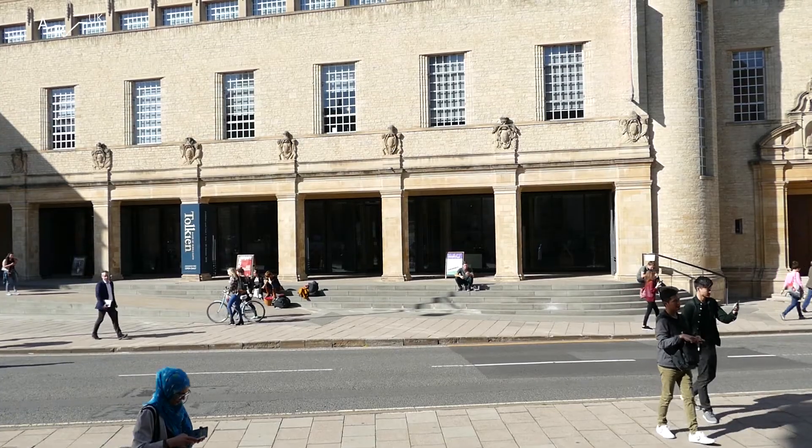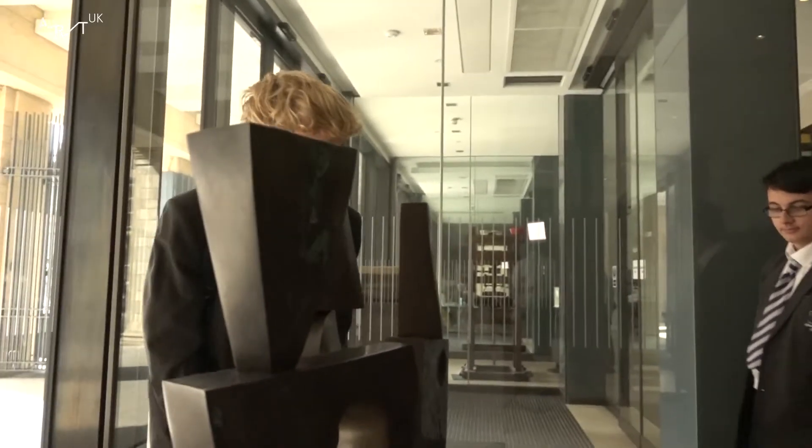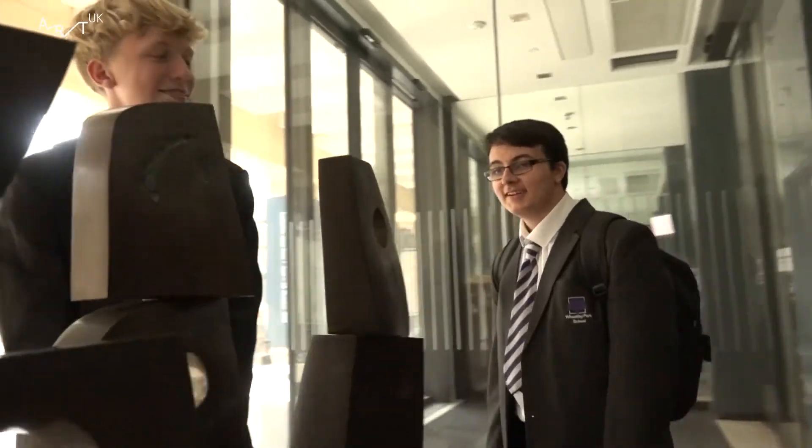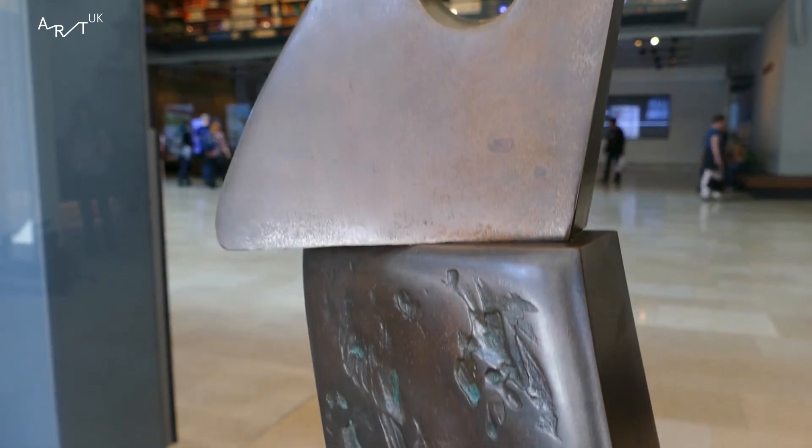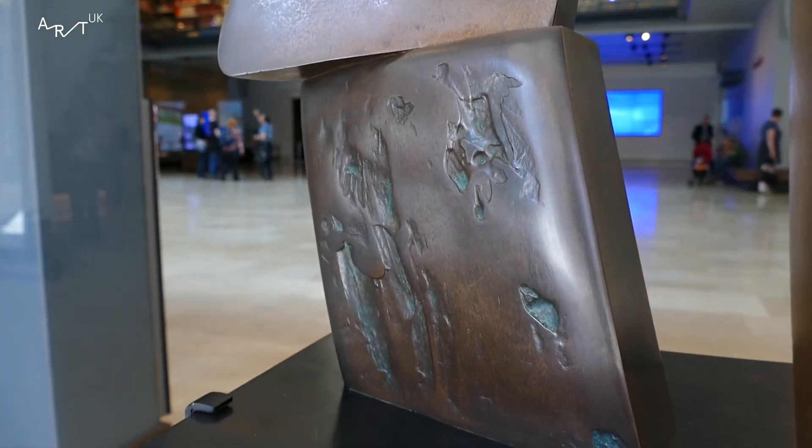This is the Weston Library. It's just around the corner from the college. It's a lot more public and it's also got a sculpture. This sculpture is more polished and more modern, just like this building compared to the college we were at a minute ago.